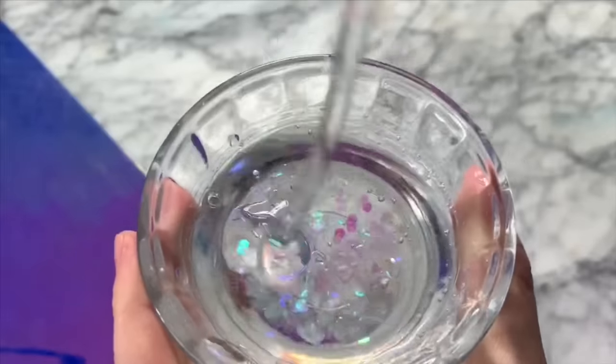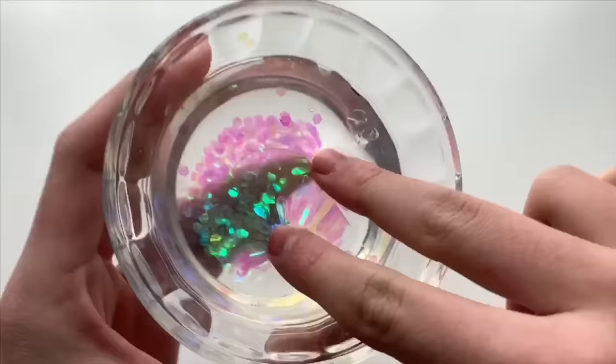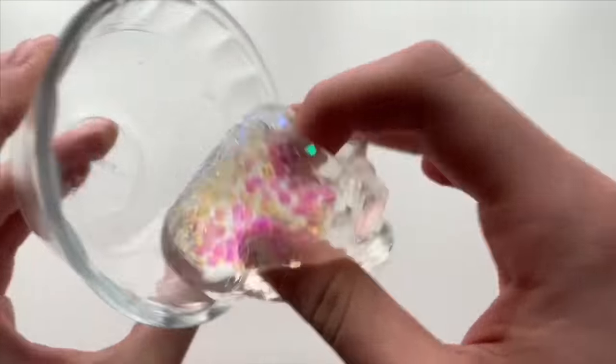Without a doubt it definitely activated, but it is a little bit sticky. I still thought the slime looked really cool, so I decided to borax it so that we could still get a little good slime ASMR in there for you guys.